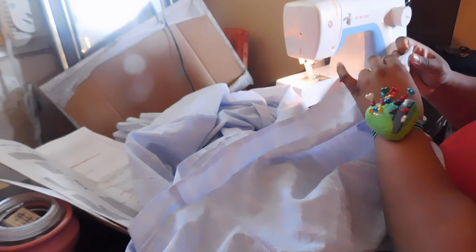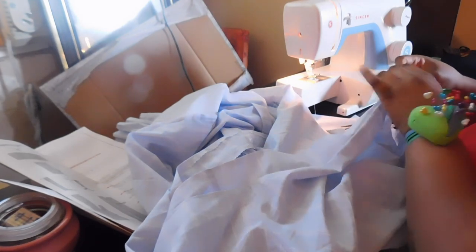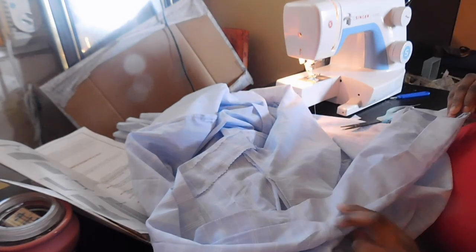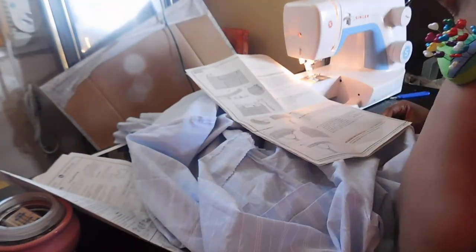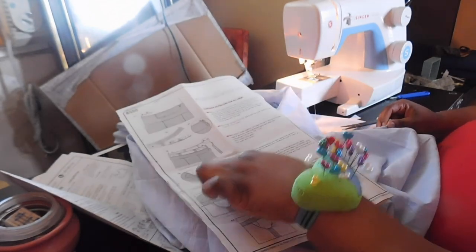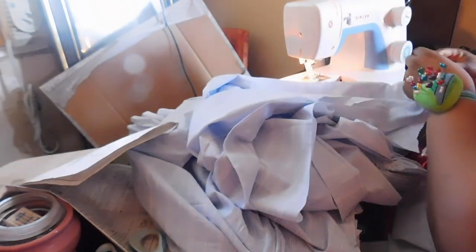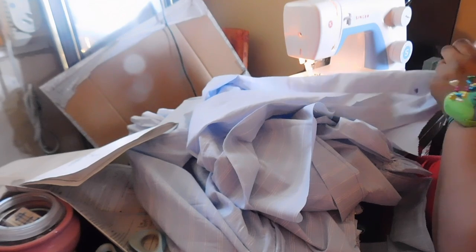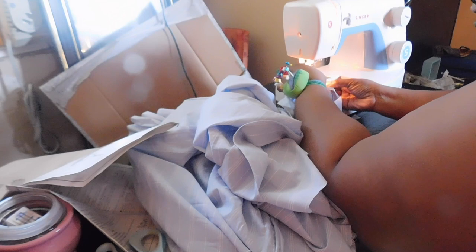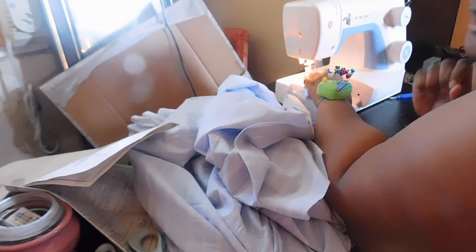Then I'm going to go in to do my understitch — I'm going to fold this down, fold that over, and tag it. My understitch is only going to be at the top, and I'm going to do that all around my dress. I want this as clean as possible since this will be on the outside of the garment, so I'm going to try to get this seam as straight as possible.